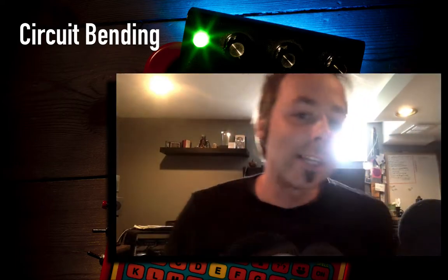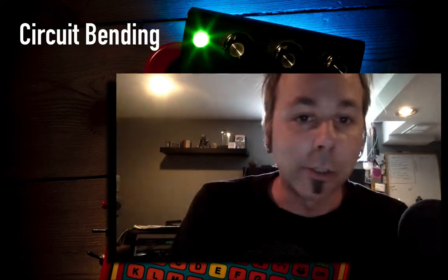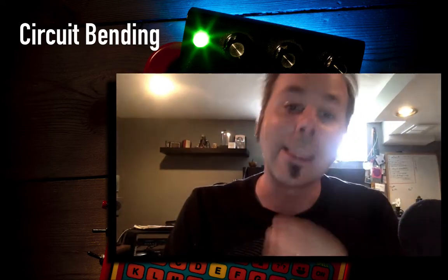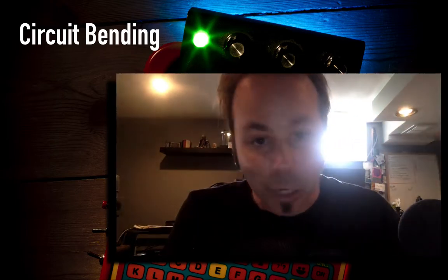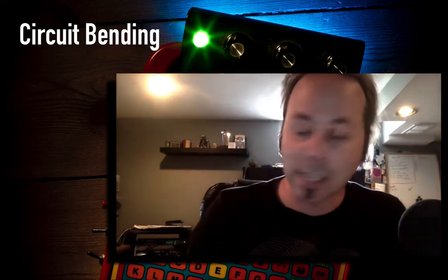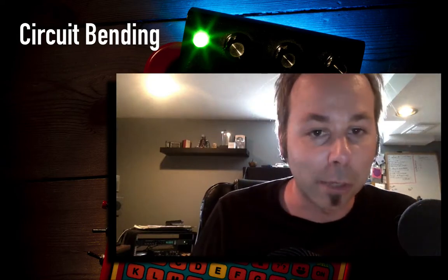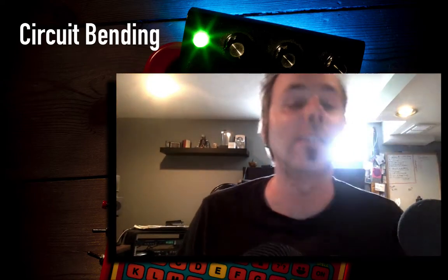I'm going to do all of that in this course — we're going to go from beginning to end, from selecting something to circuit bend every step of the way, ending up with the finished product. At the very end I'm actually going to make a track using this thing, and it's the track you're hearing right now. That track is composed 100% on this keyboard — my SpongeBob SquarePants keyboard — after some slight modifications.